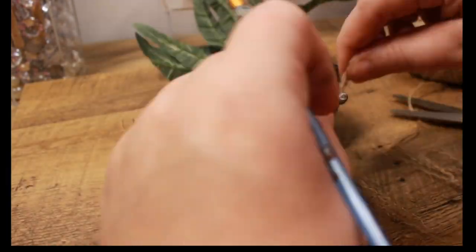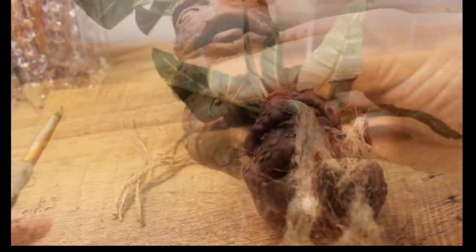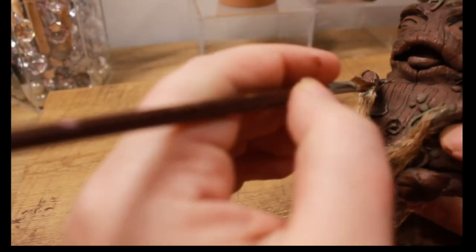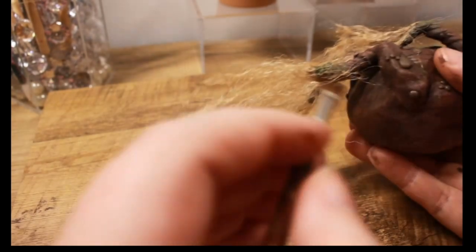Now we're just applying with glue and sticking it on there, hoping it doesn't stick to the paintbrush instead of him. Then we're going to apply the green again to blend these into the roots of the arms and legs.